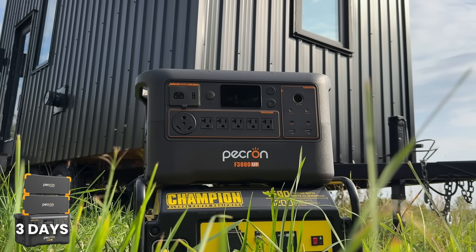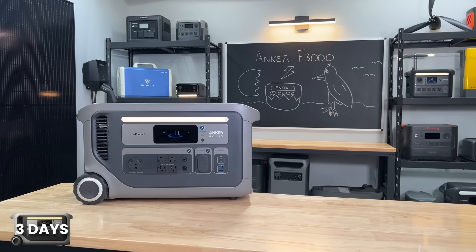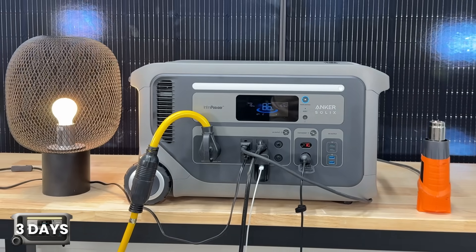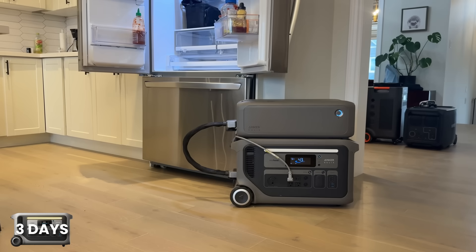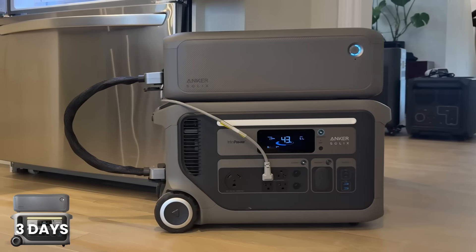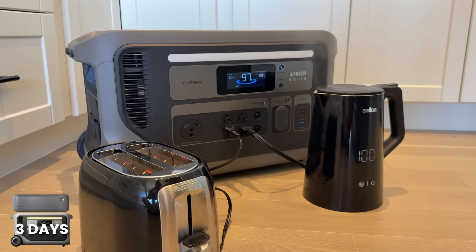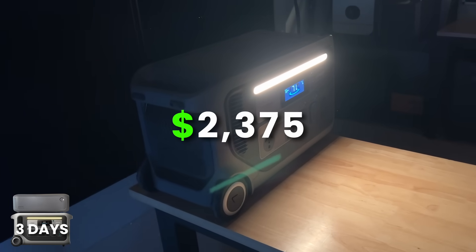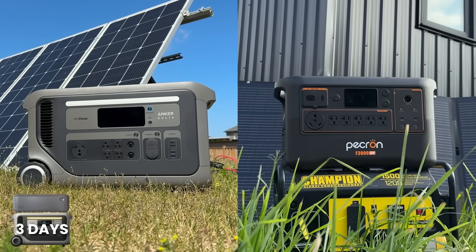Dylan has been running his entire tiny home off the Pekron F3000 — great unit. But if you want a name brand, go with the Anker F3000. It has the same 3,072 watt-hour battery, but only a 20-watt idle consumption, which is much lower. Because of the lower idle, you can get away with just one expansion battery: the Anker F3000 with one battery gives 6,144 watt-hours when you only need 5,375. That leaves a little extra to charge phones or run some lights. With our code, the Anker F3000 is $2,375 — only about $150 more than the Pekron setup, and that's because you don't need that second battery. Both are great options and we'd highly recommend either.